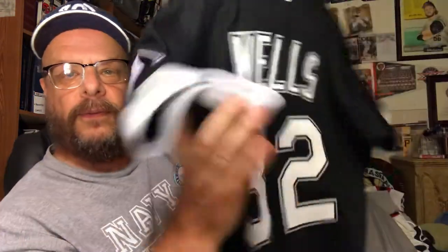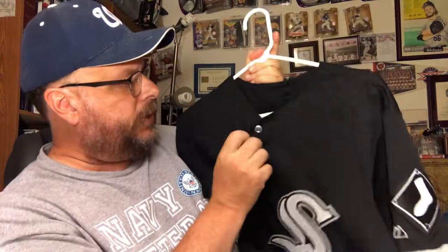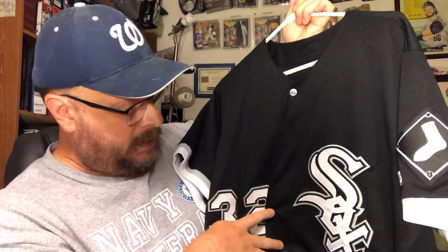Now this one was apparently a game-worn jersey that I got off eBay — it's Kip Wells when he played for the White Sox. If it's game-worn, it's official — an official jersey, at least for the time. Nice material. I don't know if I've got any stains on this one, hopefully not, but there you go — Kip Wells.